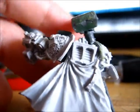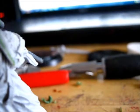Another thing I was thinking of doing is, when I get round to painting it, have object source lighting for the hammer — sort of cast all down his back and onto his shoulder pad. Just an idea for you.